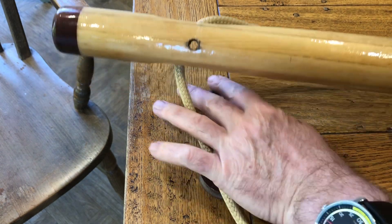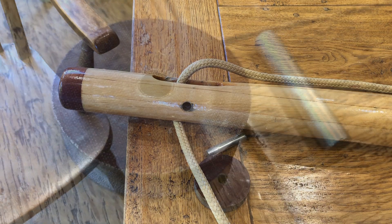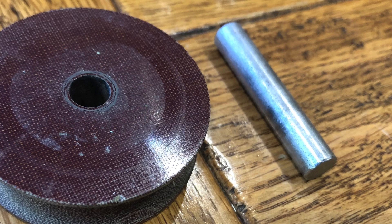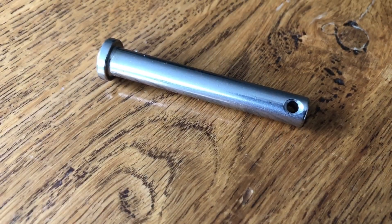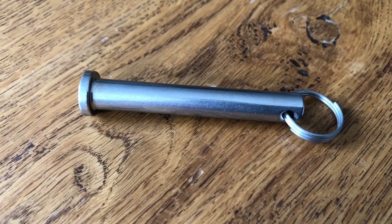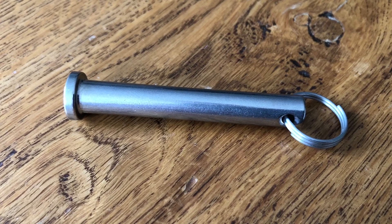I could solve the problem by adding a small blob of epoxy to each end of the axle, but this is an opportunity to implement a more elegant solution. I'm going to replace the stainless steel rod with a clevis pin retained with a split ring. I think it's a better solution than the glued rod because a clevis pin can be easily removed when needed.